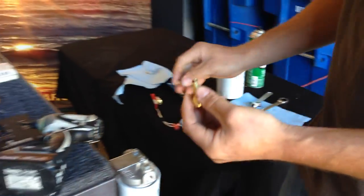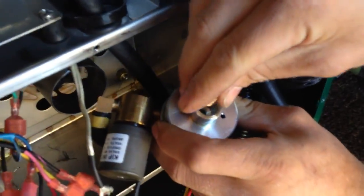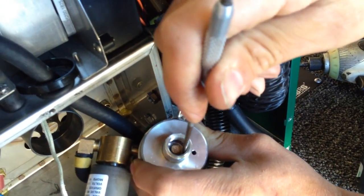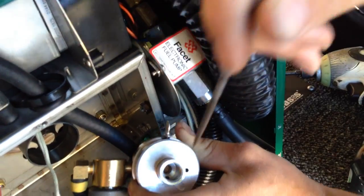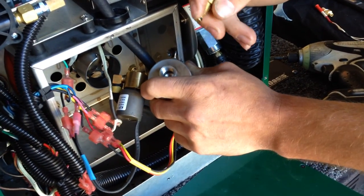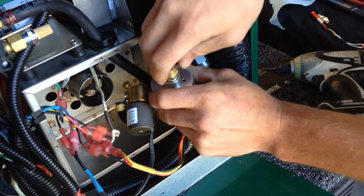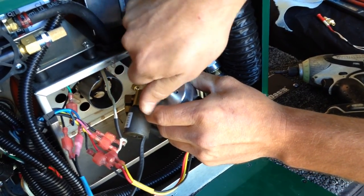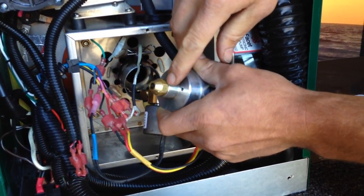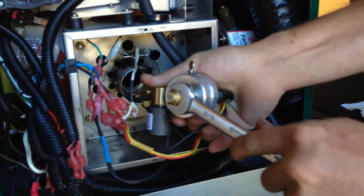Now back to the fuel block. We're going to take the new stone filter, turn your fuel block upside down, and drop that stone filter down in there. Your pick might come in handy right here. Make sure it sets all the way down in there. Then with your nozzle, lubricate your O-ring with some diesel fuel or whatever you may have to lubricate it. The nozzle should screw in pretty easily — it's important to tighten it all the way down so it seats up against the fuel block. Once it's finger tight, grab your 5/8 wrench and snug it down tight.